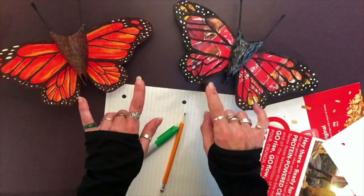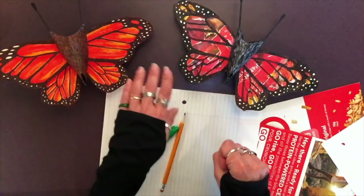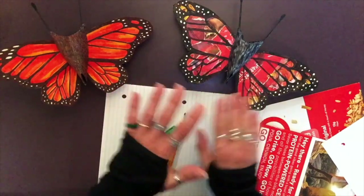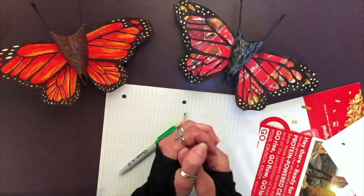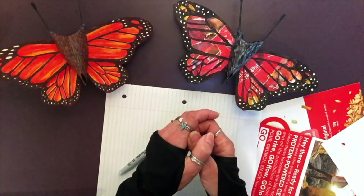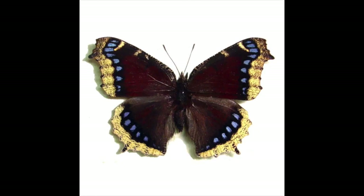Now onto my favorite part — the wings. I chose the monarch butterfly as my inspiration for these particular butterflies. You don't have to choose any one butterfly to create; you can create your own, whatever your heart desires. But if you want yours to look like a monarch, an eastern tiger swallowtail, or perhaps even the mourning cloak...